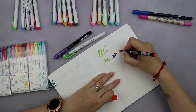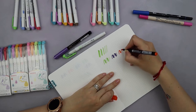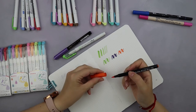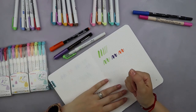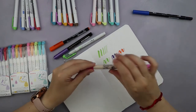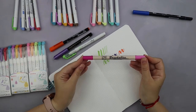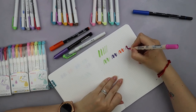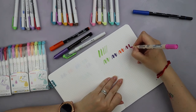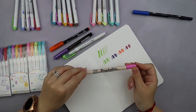The second brush pen is the Sakura Koi, which is definitely one of my favorite brush pens. The tip of the Sakura Koi is much smaller than the brush tip of the Zebra Muttliners. The next brush pen is the Kuretake Brushables, and the feel of the Kuretake Brushables is quite similar to the feel I got from the Zebra Muttliners.